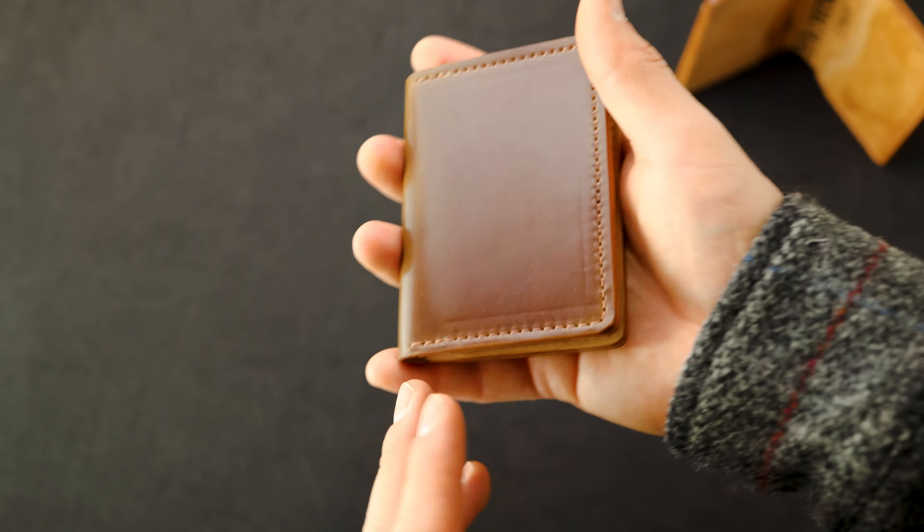Now let's take a look at the Bugs Moran with that same whiskey shell cordovan and a reverse interior. I really like the form factor of the Bugs Moran - it's just perfectly held in your hand. It's roughly the size of a deck of cards if you want a size reference, and of course we still have that beautiful whiskey bourbon shell cordovan on the outside. Take a look at the inside - we actually have a rare combo here: two stamps. Each shell only gets stamped one time, so when you get a couple of stamps like this it's pretty tough to get. I really like the clean looking interior of the reverse side of the shell here. I think that turned out really well.